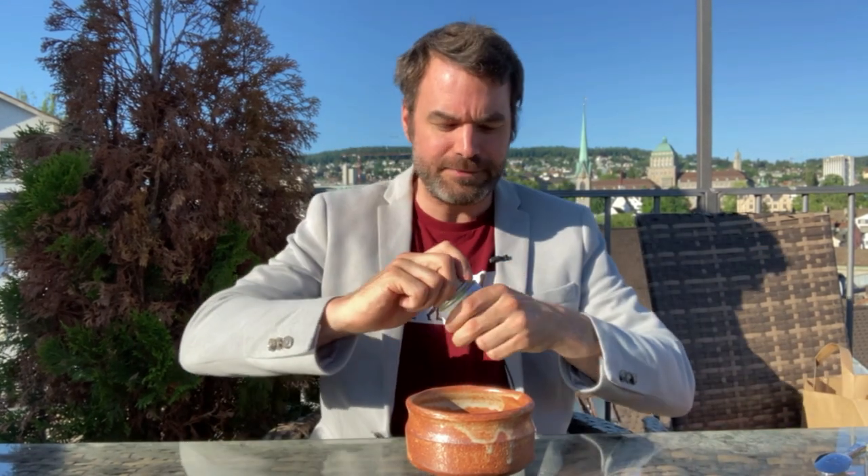Hello everybody, welcome to The Daily Sip. My name is Oliver, my mission is to bring you closer to organic Japanese green tea. Today we're going to dive into matcha — matcha is actually nothing more than a finely ground kind of green tea. We're going to dive into a special matcha called koicha, and we have a comment from someone in our community saying that koicha actually makes them high.